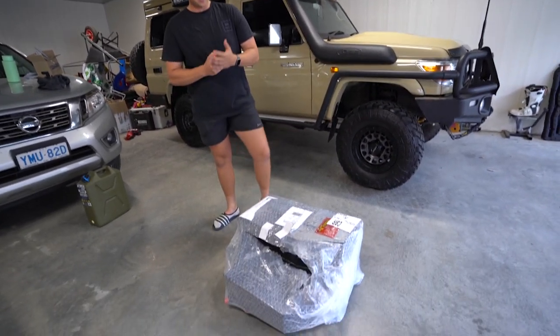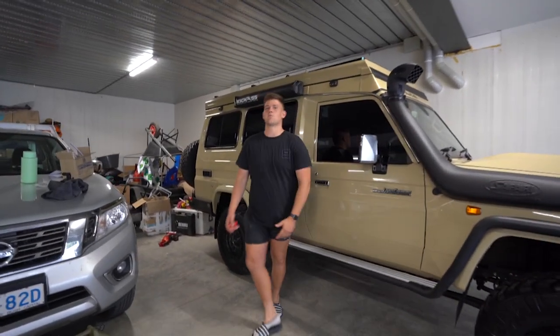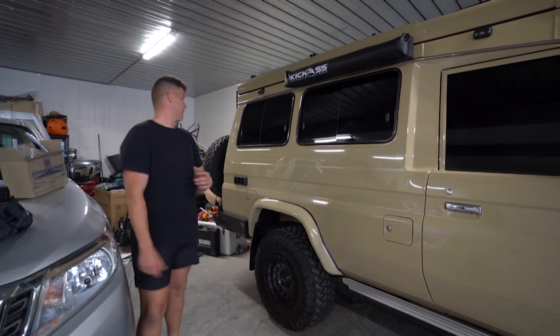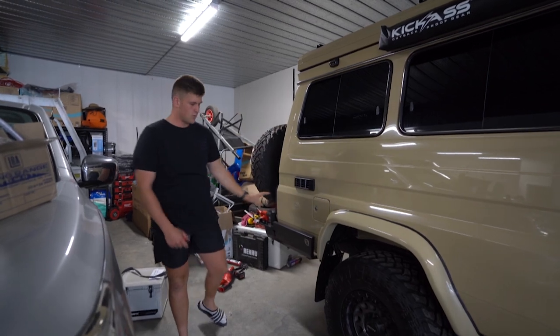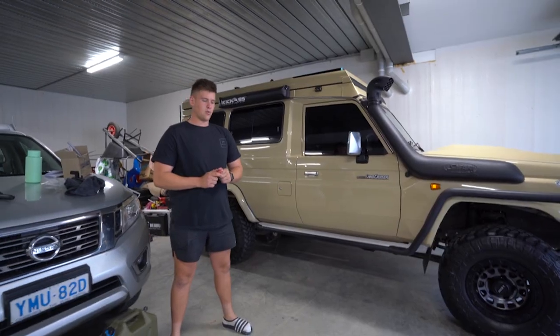It's a 90 litre long range automotive tank that actually sits just in front of the rear axle. We didn't want all the weight on the rear, because we've got the rear bar, the spare wheel, the Weber box, a gas bottle holder, and a little single jerry can above the rear tyre. So it was going to be perfect to sit that weight in the centre of the car.